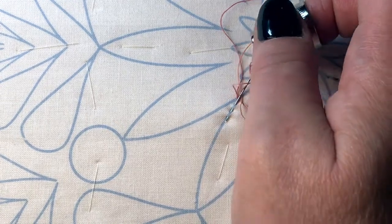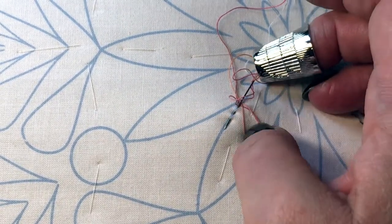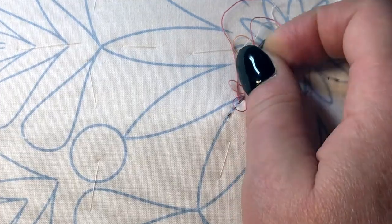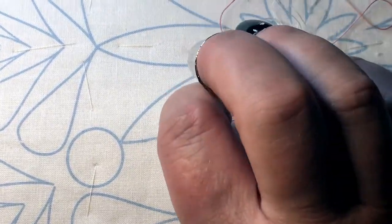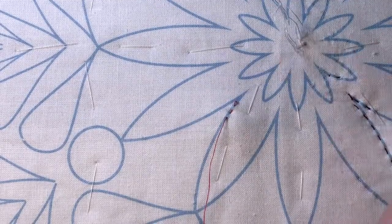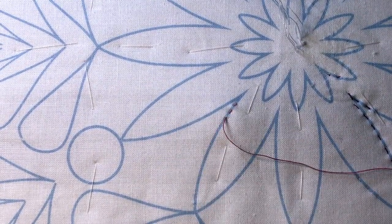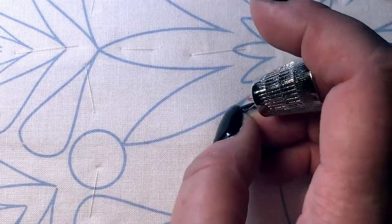At first you'll find this very difficult, so if you just do it twice that's fine. The idea is to do several stitches at the same time so your quilting direction stays straighter. That's the idea behind hand quilting — I call it the rocking.